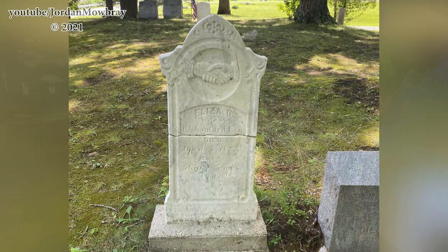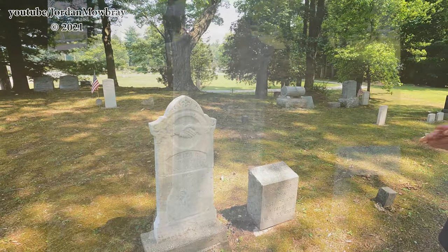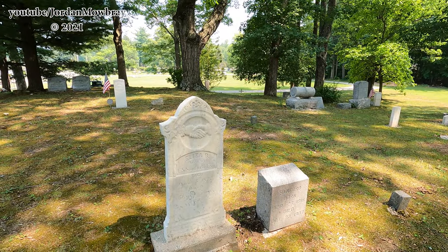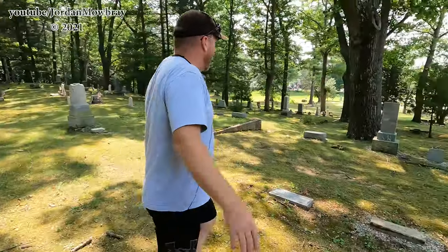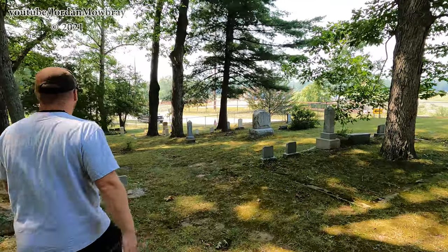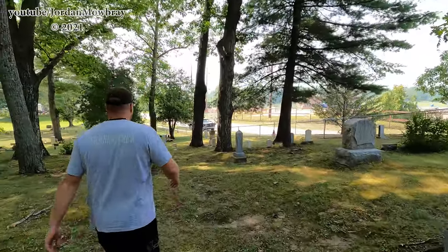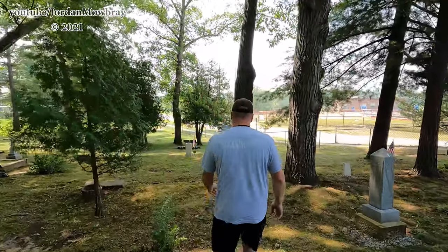Do you have some before pictures of each one of these? I do, so I can post before and after so people can see the difference. I got a ton of pictures and I'll send you some of the good ones. So that one I've done some infill on.